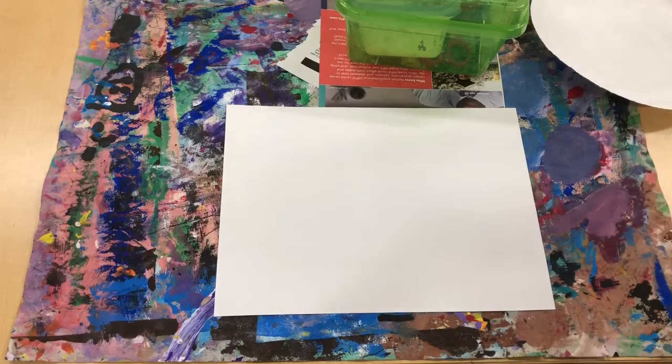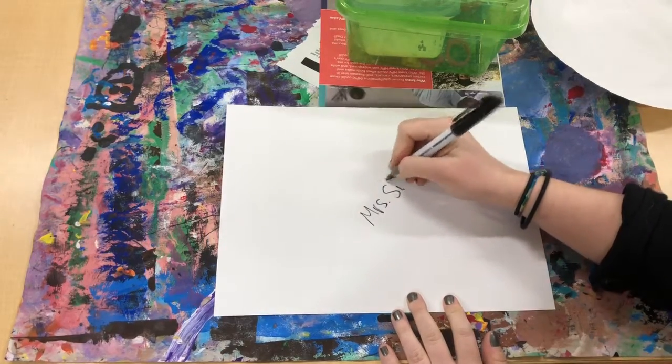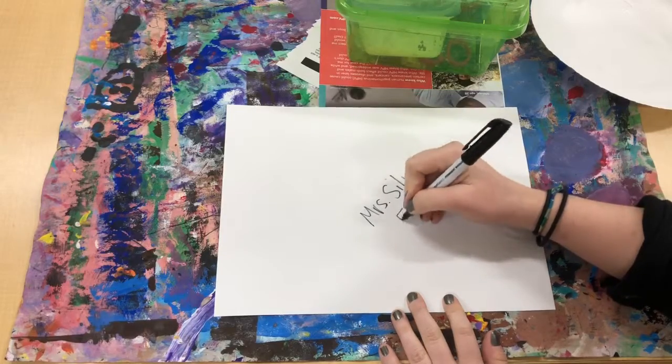Okay friends, here's the next step in our mixed-media masterpiece. Take a blank piece of paper, write your name and teacher code on the back.